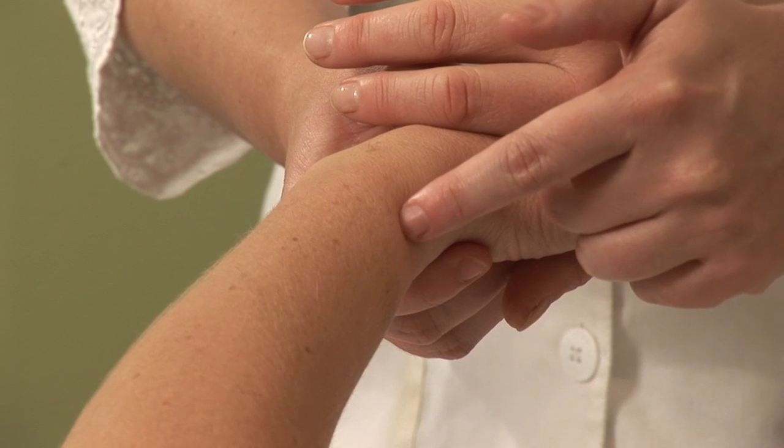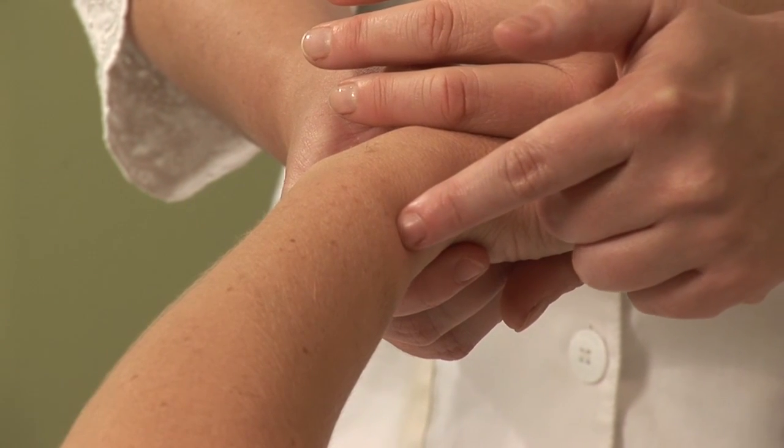Hi, I'm Hilary Talbot, acupuncture physician and clinical herbalist. Today we will be discussing acupressure for swollen faces.